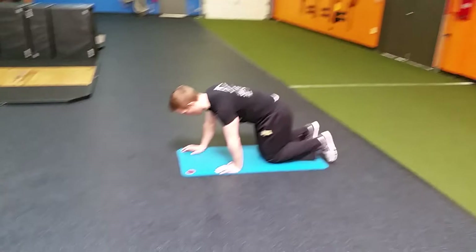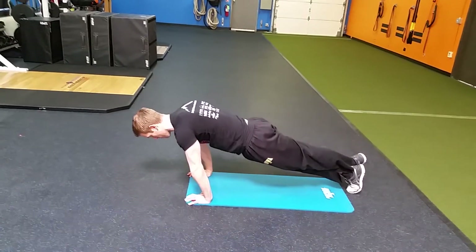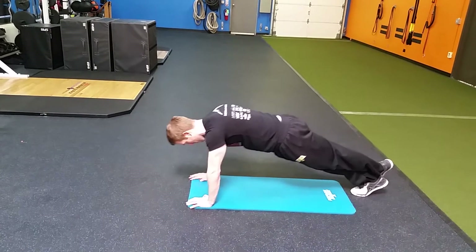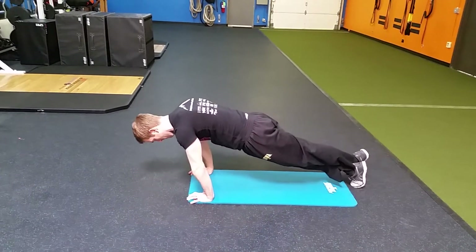Then he'll go to rocking calf. Push-up position — we're going to put one foot over the top of the other. He's going to push way onto the toe, trying to get as far forward as possible, and deep into the heel as he's sitting back into it.